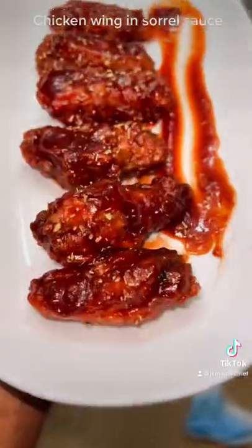After mixing, toss the chicken wings in the sauce and cook them through. Serve and plate.